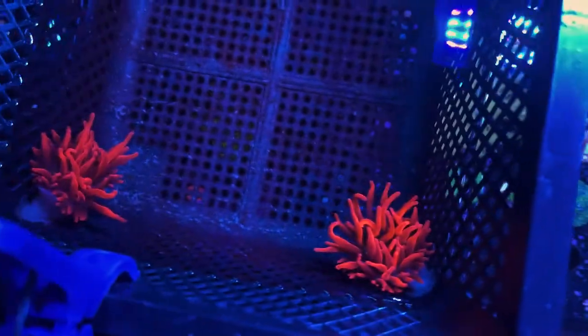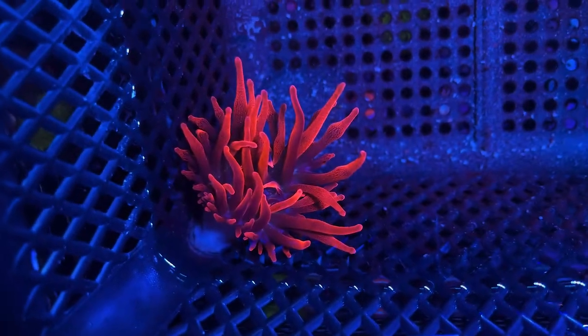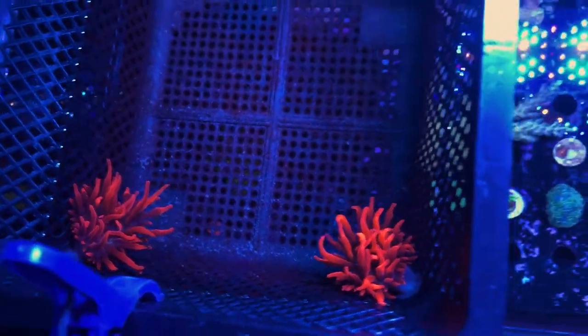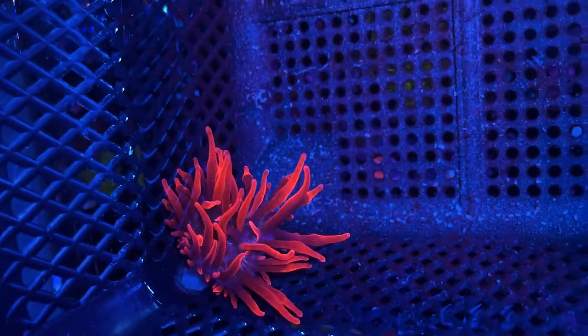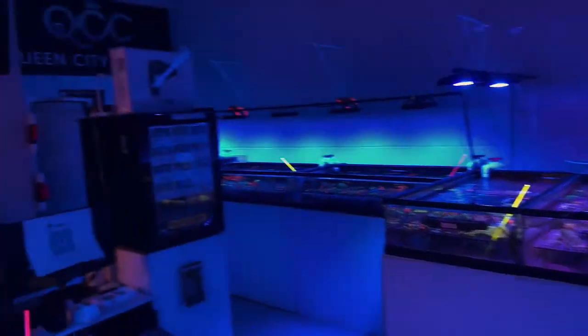We've also got these really awesome black widow anemones. They've got amazing color — the webbing on them, which is kind of difficult to see, is just incredible. The really light blue webbing — you can kind of see it on that one — gives them that black widow name. That super deep red you can really only find in the black widow and the Sherman anemones, but the black widows have that blue webbing in them which really just makes them stand out from all the other anemones.